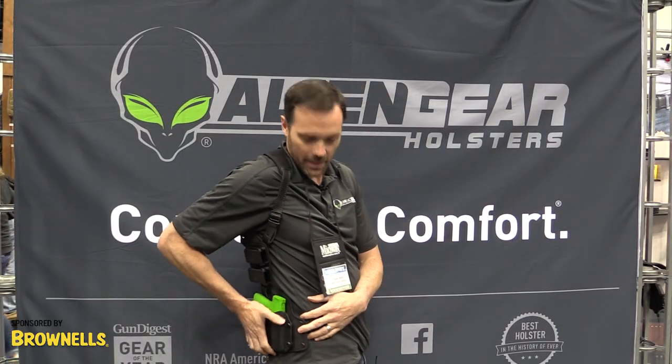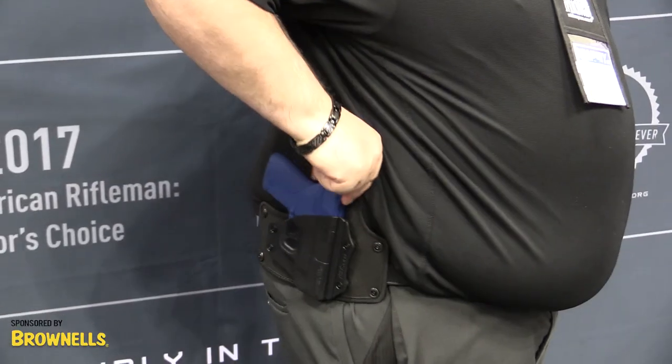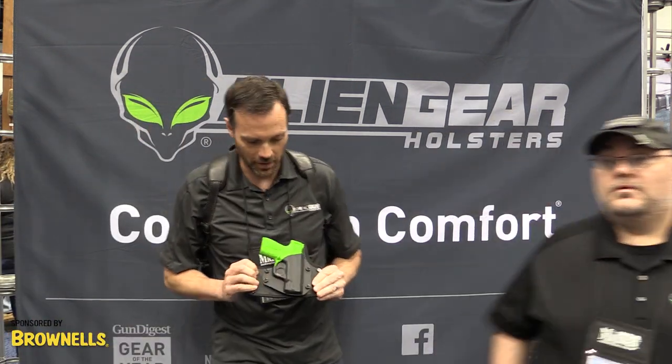It's going to ride about back here. Maxwell, can you come in and show us where it's going to ride on your person? So there we go — you get a sense of where it sits.